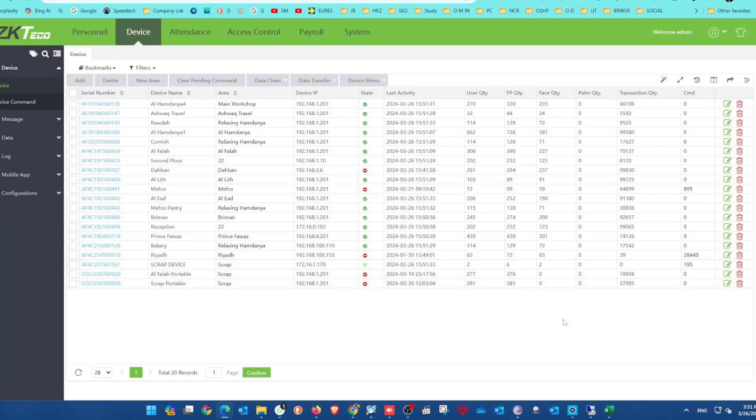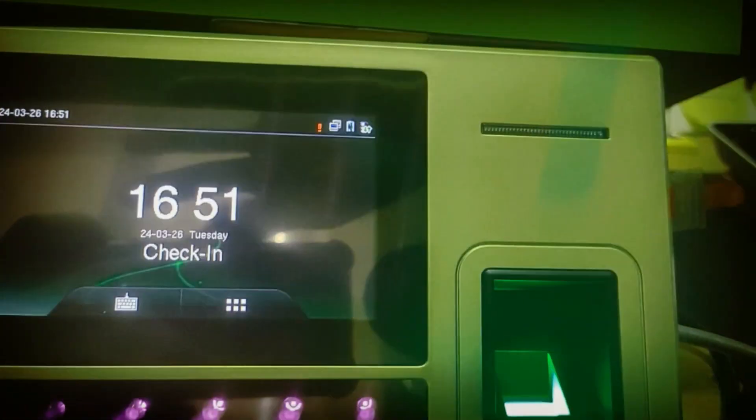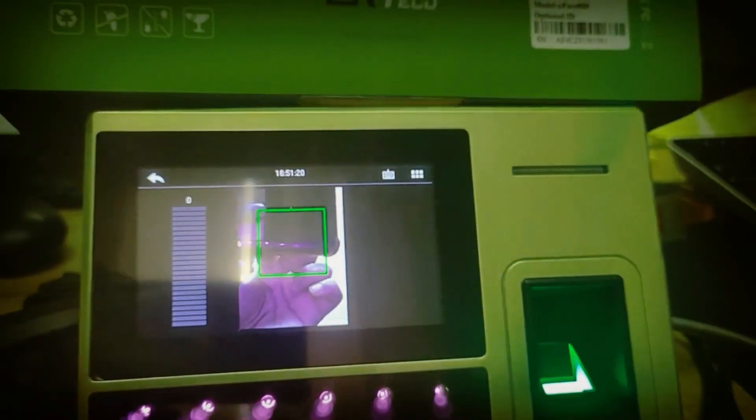Now we are uploading user data to the device. You can check — the device is uploading and the database is also downloading and uploading. During this time, if you need to go to the admin panel, only the person with admin permission can access it.